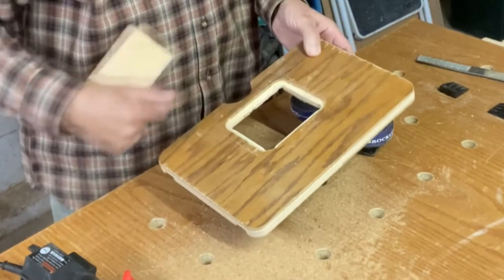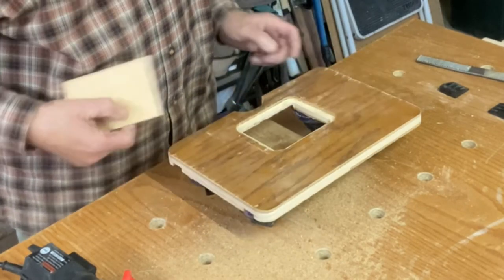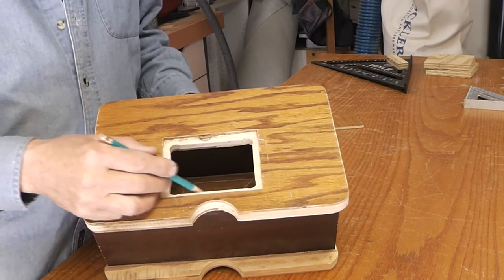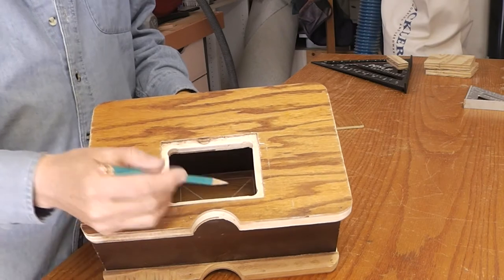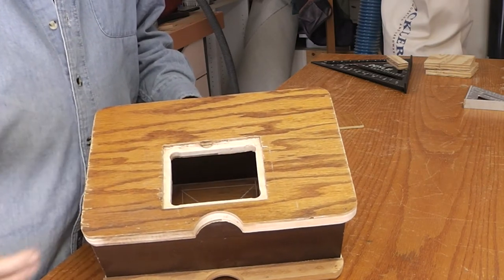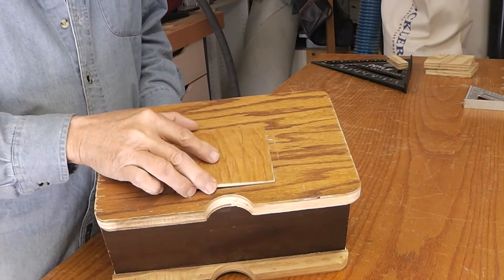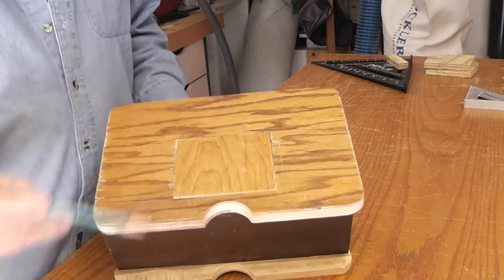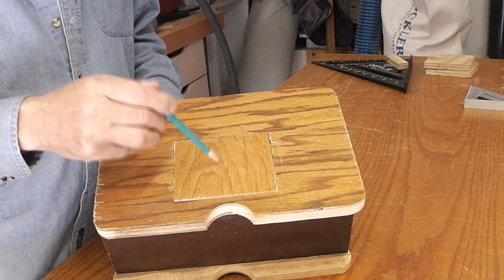I just need to clean up some of the edges and we're good to go. After drilling and routing the rabbet around the cutout, I squared off the corners with a chisel, and then I made the insert plate that'll go in there. Now what I'll do is drill the cutout for the drum sander.